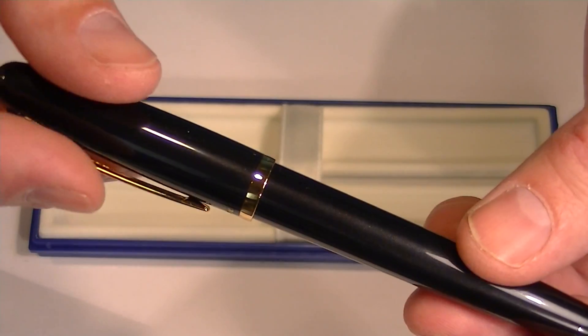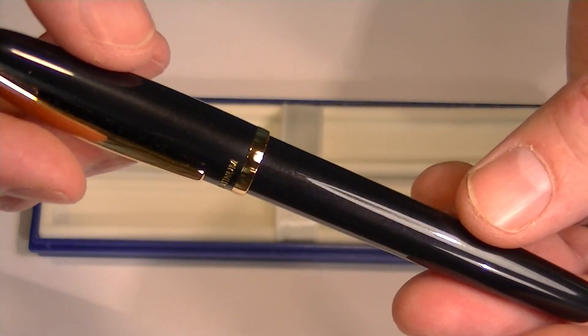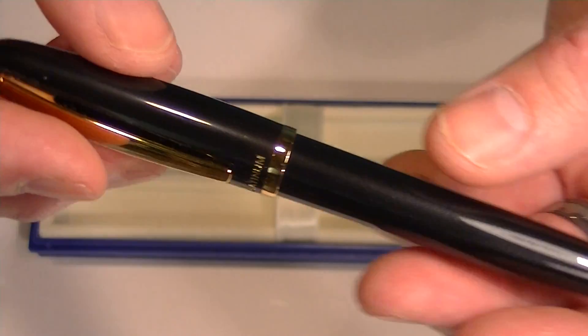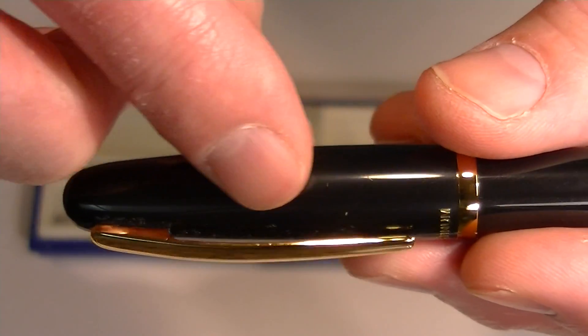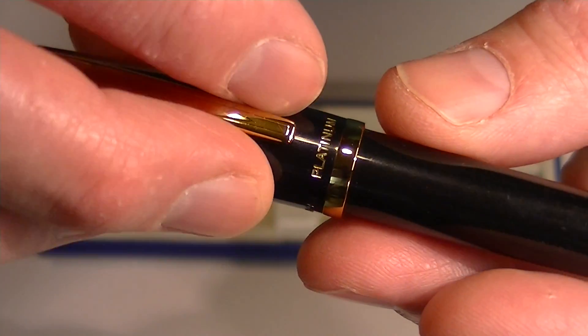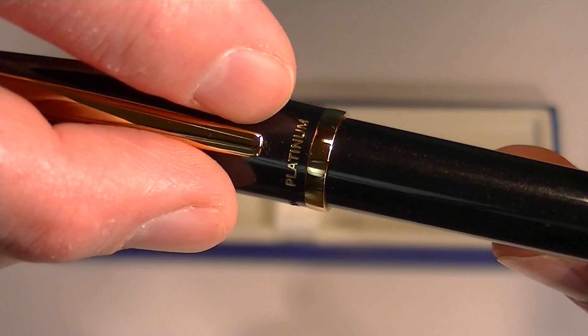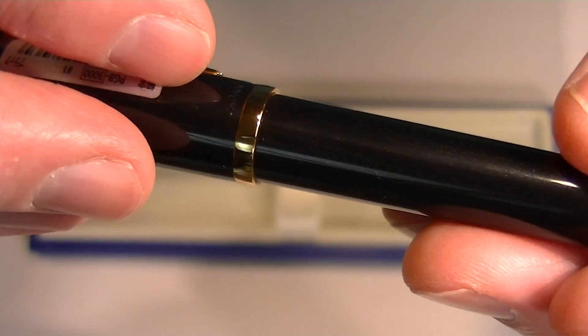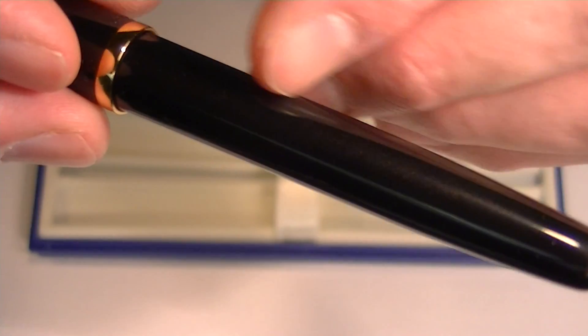This is the black with gold accents version. It's a black resin pen, so it's a pretty lightweight pen. It has gold accents — a gold clip, and on the bottom of the cap a thicker gold band that runs around the bottom with 'Platinum' engraved on it, just above that gold band. The barrel is plain black.